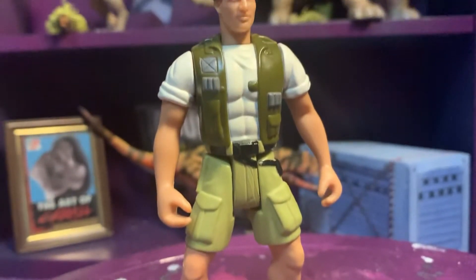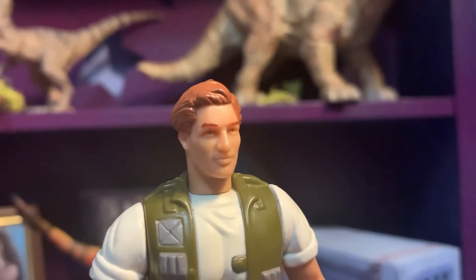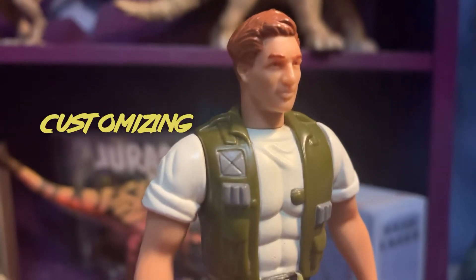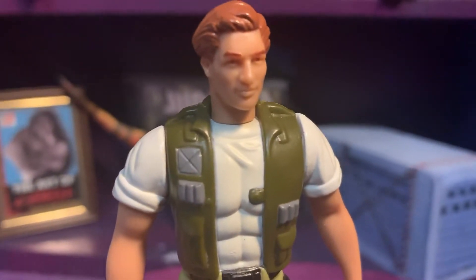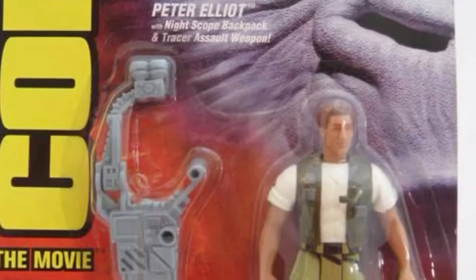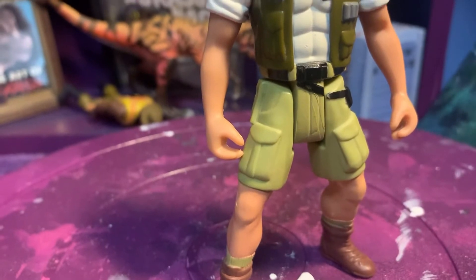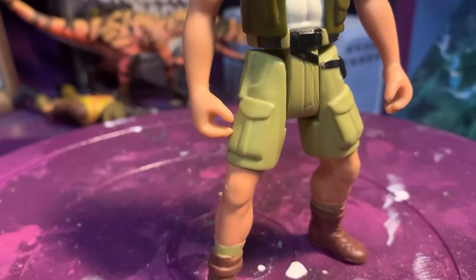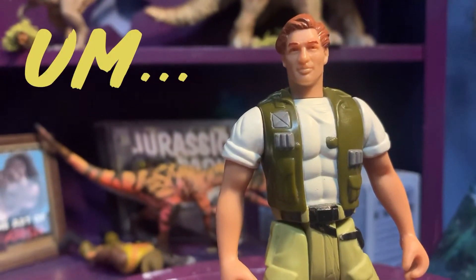Welcome back to my channel. I've got another Congo figure — the Peter Elliott figure — which I'm going to be customizing into Billy Yoder from the Jurassic Spartan game. Since I just did Nema, I figured they would look decent together. He has the same exact body as Harpoon Harrison, and I'm going to try and caulk some jeans — we know how well that went with Lex.